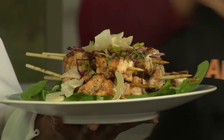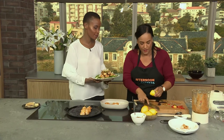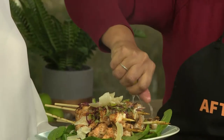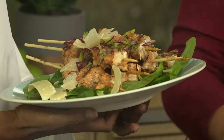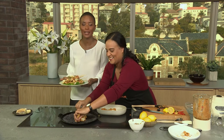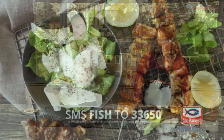Last but not least, the bit that I think is essential with fish — lemon — which you can also pop into your pesto when you're making it. That looks absolutely delicious. That literally is it — easy peasy lemon squeezy. The keyword for this recipe is 'fish'. SMS that keyword to 33650 and you'll get the link to the recipe and the ingredients.